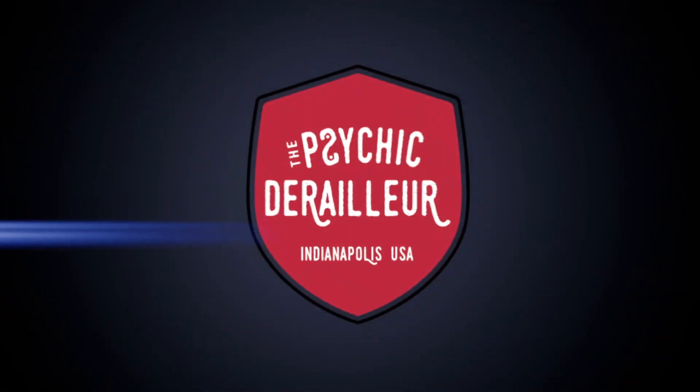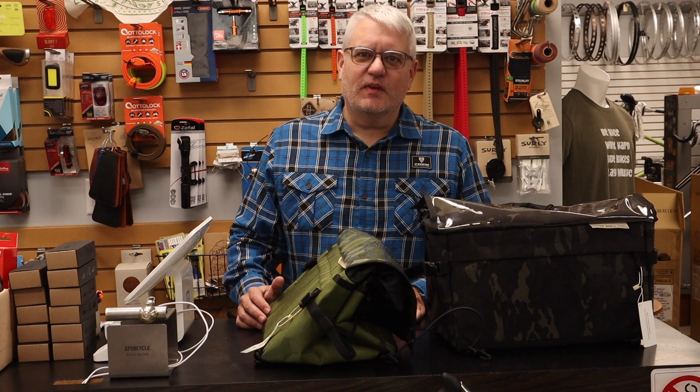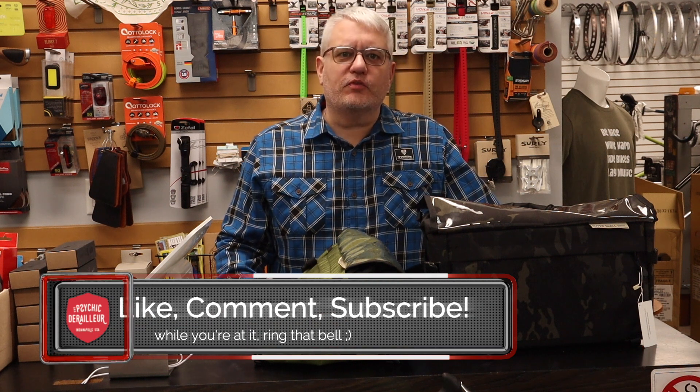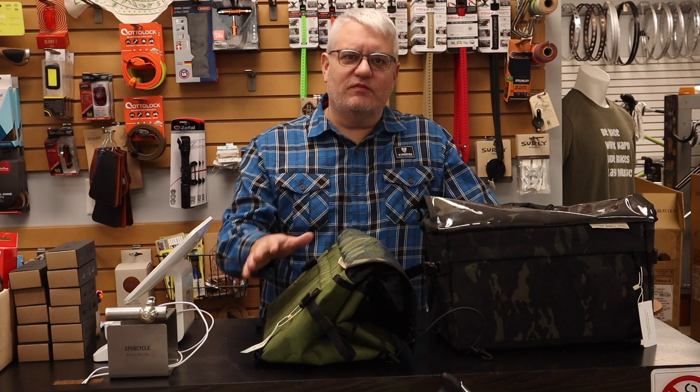That's a big bag. Welcome back, everyone. Over the years, I've had customers that were not so keen on the idea of having a basket on the front of their bike. I mean, I guess I understand it, but having things on the front of your bike where they're easy to get to is just too convenient. So, here's another option.